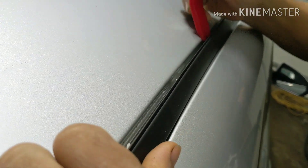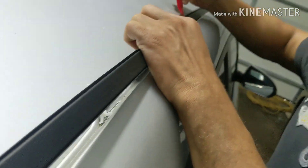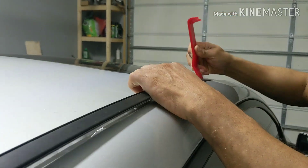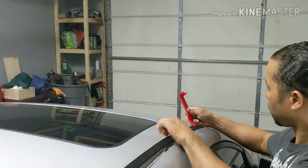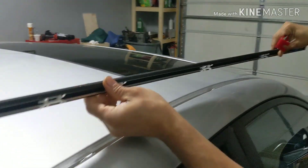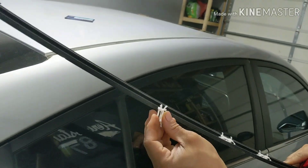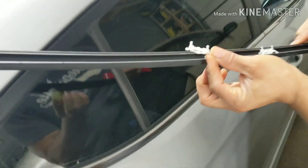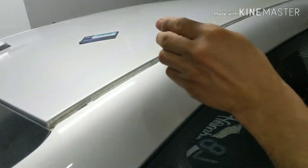Just pick it up like that. So if this one came out we can just slide it back in. Just pay attention — match it up with the other one, match the same. So I can just clip it back in.